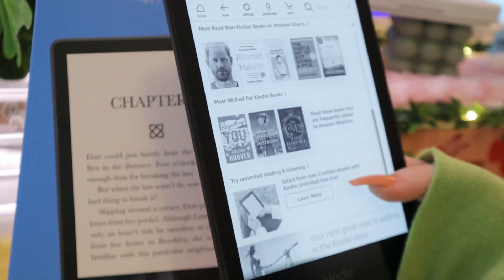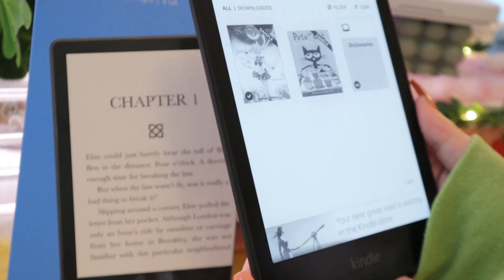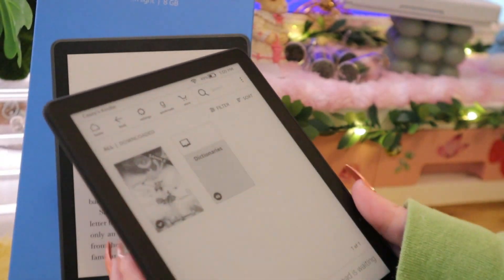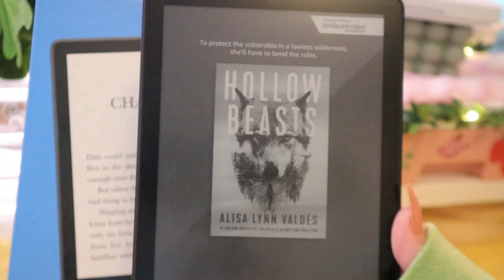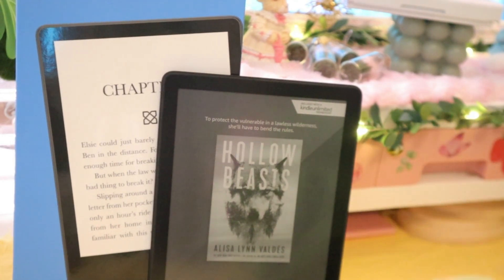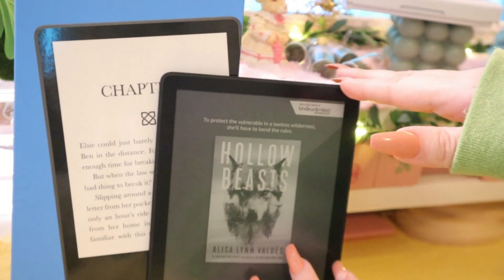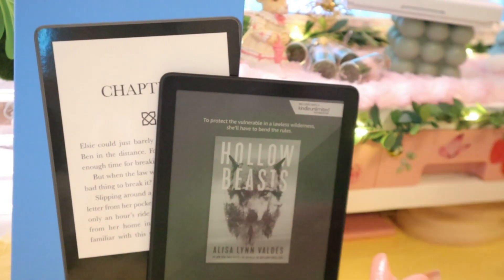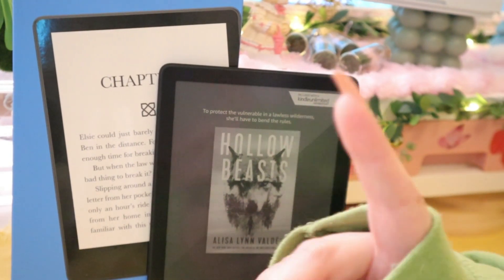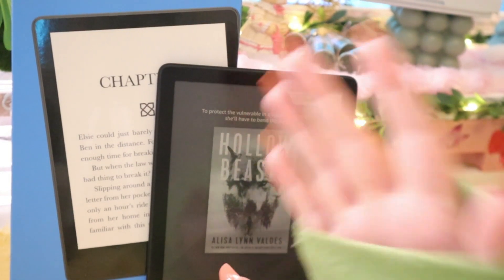I have it all set up and this is what it looks like. I am so excited to start reading on this, I can't wait. That was just a quick little unboxing of my Kindle Paperwhite. I hope you enjoyed watching me decorate my Nintendo Switch Lite and open up my new little toy. I adore you all so much, and that is it for this video — I will see you guys in my next video. I adore you all, bye!